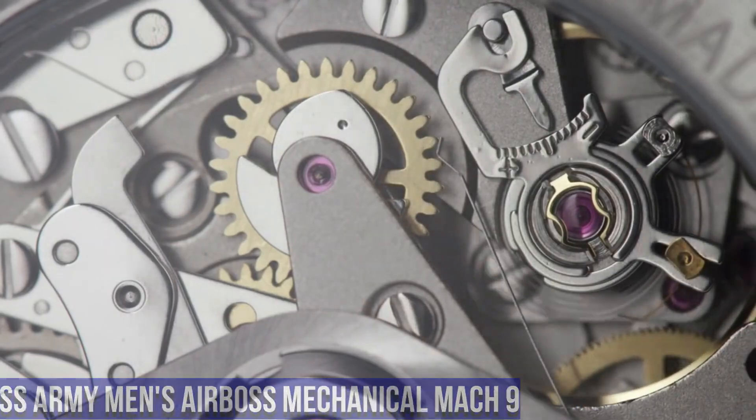Item Shape: Round. Dial Window Material Type: Anti-Reflective Sapphire. Display Type: Analog. Buckle Clasp. Case Material: Titanium. Case Diameter: 43mm. Case Thickness: 13.58mm. Band Material: Leather. Band Size: Men's Standard. Band Width: 21mm. Band Color: Brown. Dial Color: Black. Bezel Material: Titanium. Bezel Function: Stationary. Calendar: Date. Special Features: Luminous Secondhand. Movement: Swiss Quartz. Water Resistant Depth: 660 feet.